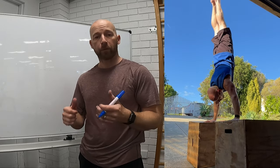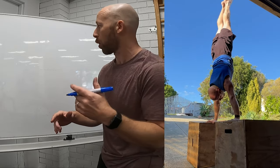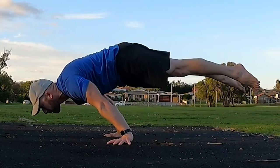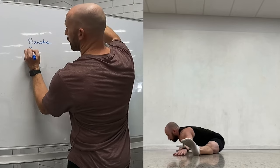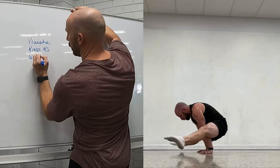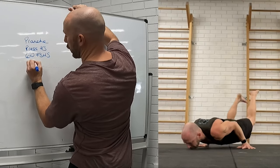Today I'm going to take you through a simple way of programming for calisthenics bodyweight strength handstands. So let's first write down your goals. Let's say our goals are planche, pressed handstand, 60 second freestanding handstand and a handstand push-up.